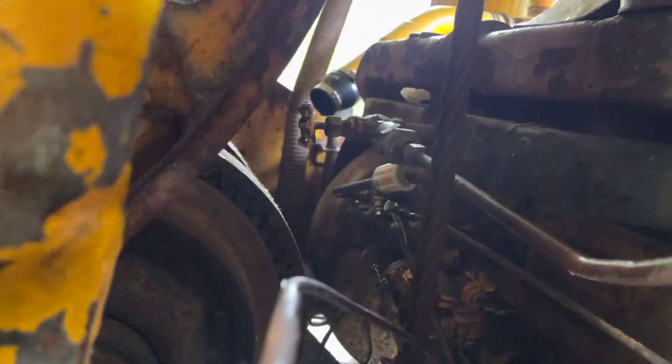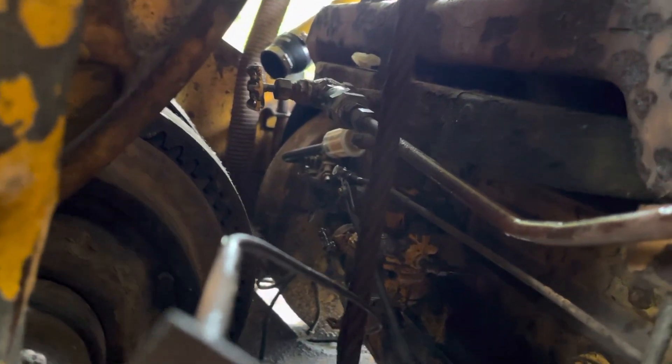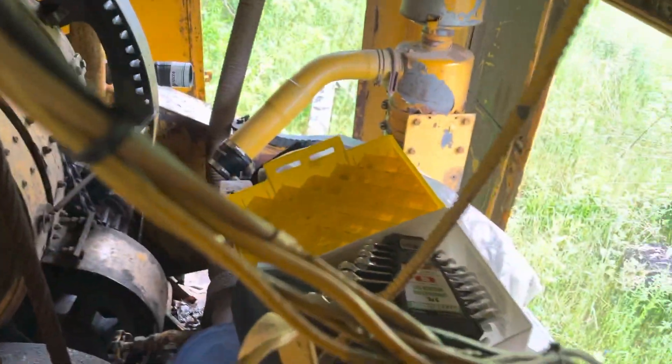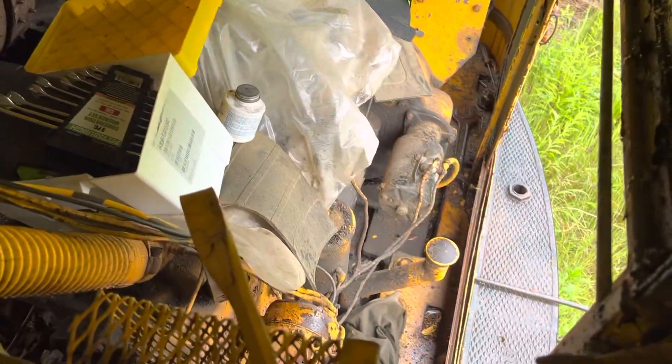I got a piece of pipe for the intake — there's an adapter right there that's gonna go to the carburetor, so it'll get nice clean air from the oil bath filter. I've got stuff covered up right now.